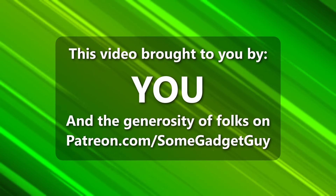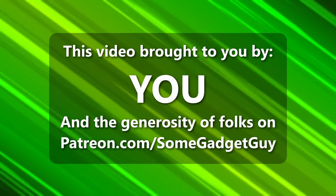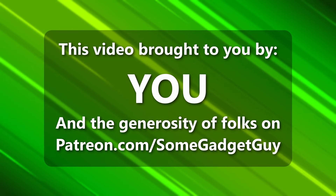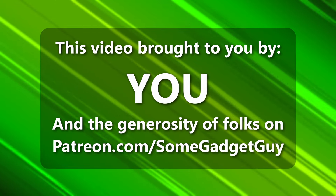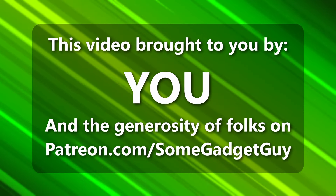This is a lot to talk about in a tiny shell. Hello there! This episode of Some Gadget Guy is brought to you by viewers like you — all the amazing folks who share content on social media and help us out with algorithms, and the incredible generosity of my patrons at patreon.com/somegadgetguy. More info on those awesome nerds later in the video.